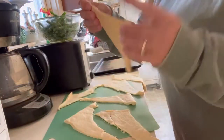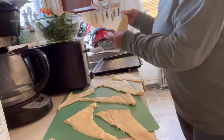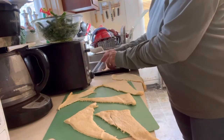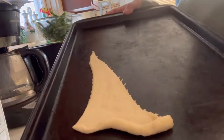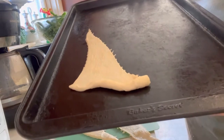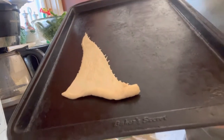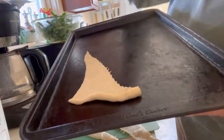Take all the crescent roll triangles and place them on the cookie sheet. Add some apples and we're going to bake them as per the instructions on the package, depending on what crescent rolls you use.